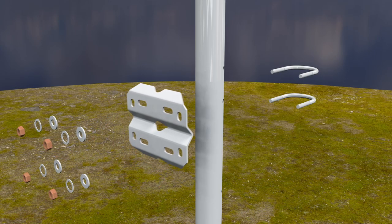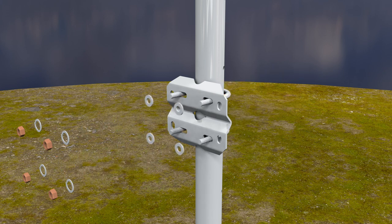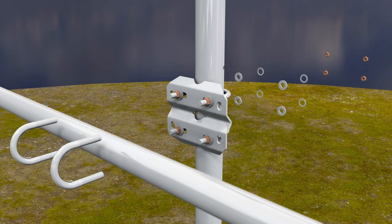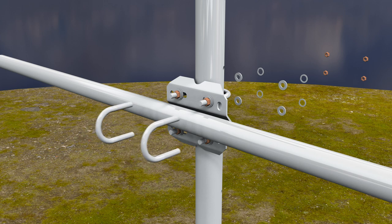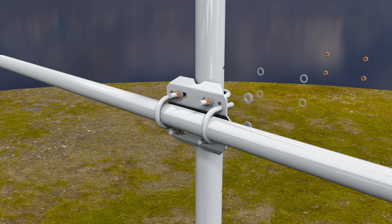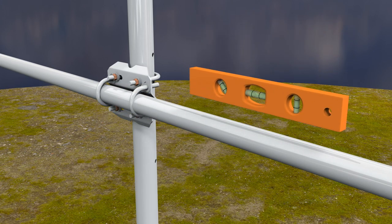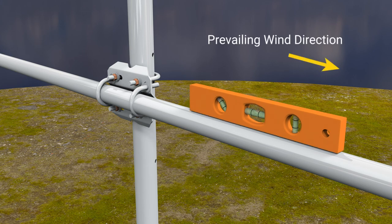Attach the cross arm mount to the mast at the desired height using two U-bolts. The cross arm will be mounted so it bisects the tip sector and is over the leg opposite the tip sector. Attach the CM204 cross arm to the tripod body so the longer end extends 76 centimeters or 30 inches from the mast. Use a bubble level to ensure the cross arm is level. The long end of the cross arm will point into the prevailing wind.